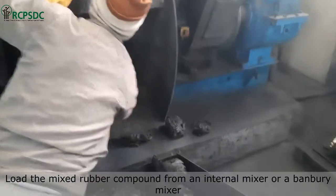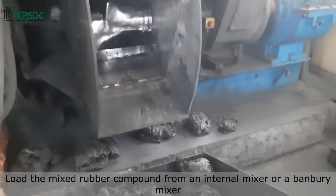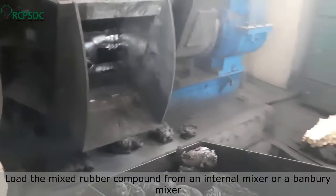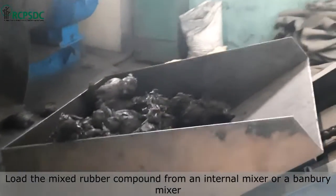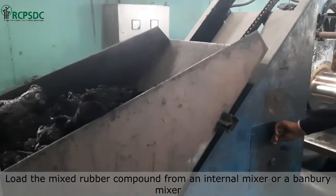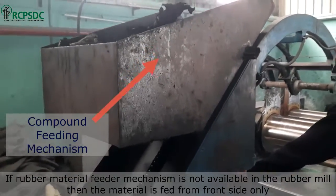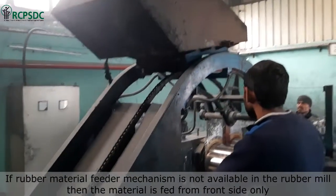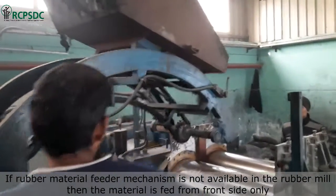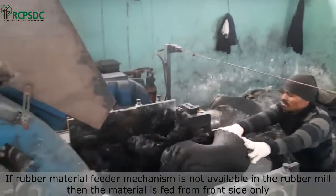The first step in mixing mill operation is to load the mixed rubber compound from an internal mixer or a Banbury mixer. The compound can be fed through an automated feeder or manually, depending on the quantity of compound and availability. The rubber material feeding can be done from both sides of the mill, but if a feeder mechanism is not available, the material is fed from the front side only.